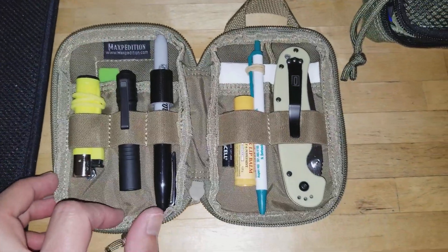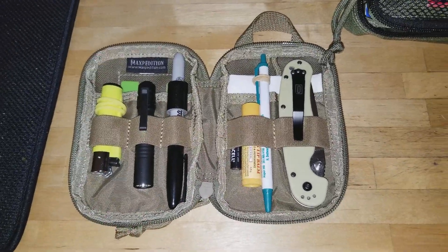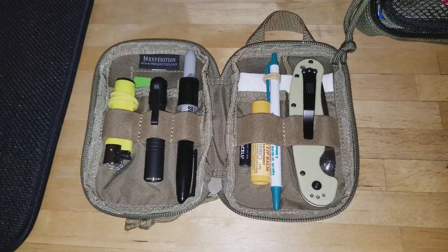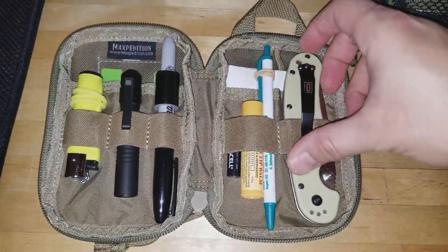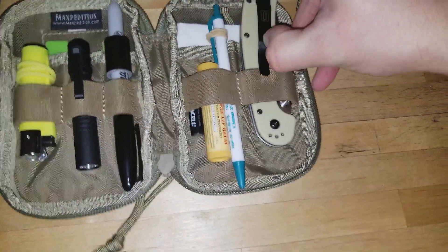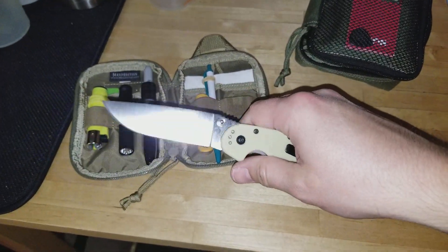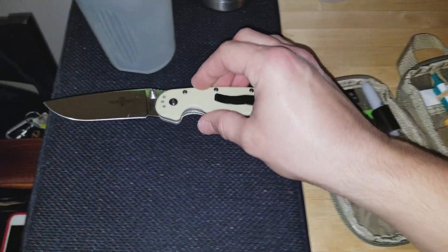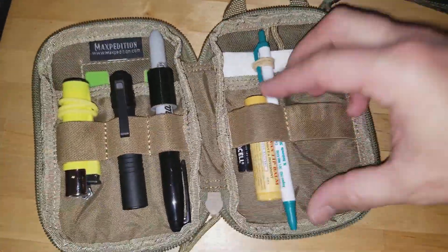You can set these up however you want. This is my EDC at the moment — I might turn this into a mini fire kit, I've got a lot of ideas. But right now this is my daily carry. My knife, which most of the time is on my belt rather than in here, is the Ontario RAT-1 in D2 steel. There's actually a review for that on this channel.